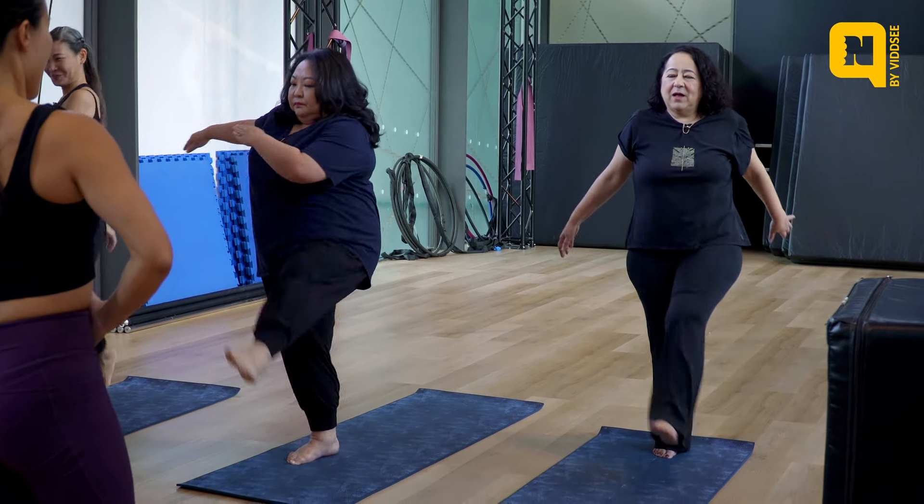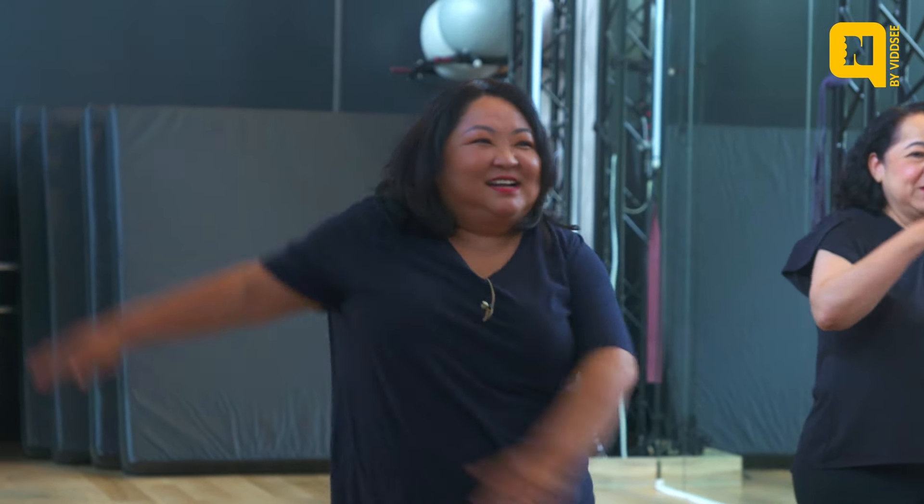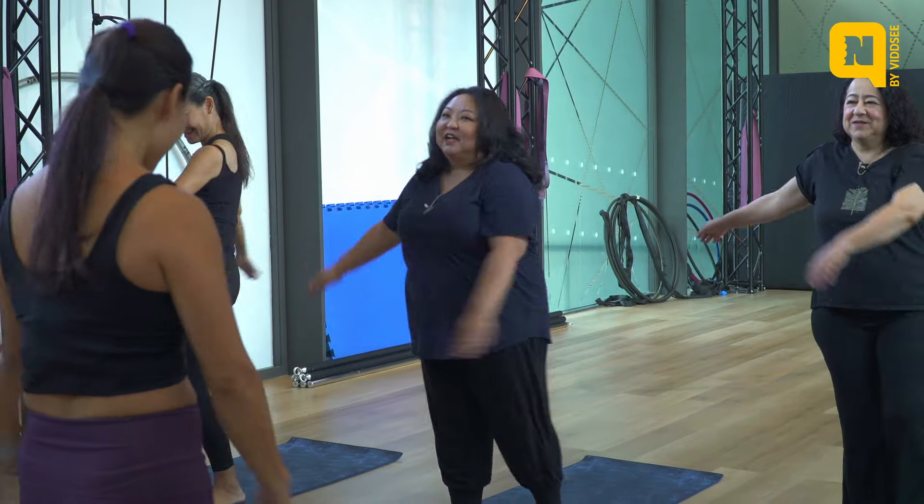Suck that core in, squeeze your bum, stay up tall. I feel so stiff. When you kick to the front, your hand goes this way. Alamak — yes, that's right, doesn't help.